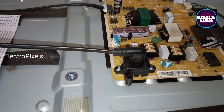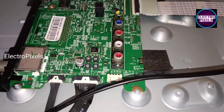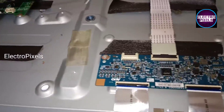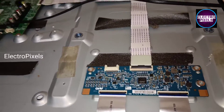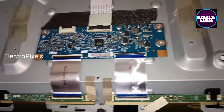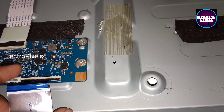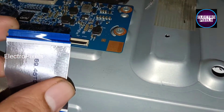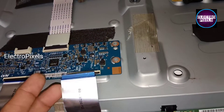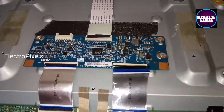As we discussed earlier, mainly these types of complaints are due to internal shorting and gate signals inside the glass panel. The shorting may be either from the left side or right side of the glass panel. However, if both sides of the panel are not short, then we can repair it using a temporary fixing method by blocking gate signals entering the panel through the FFC cable from the T-Con board.